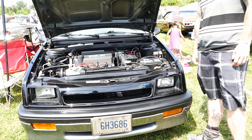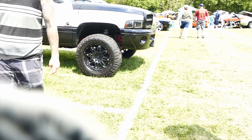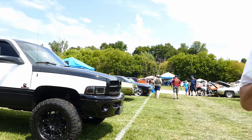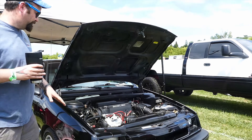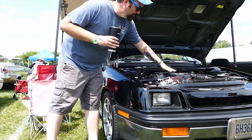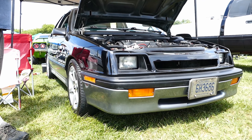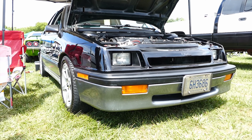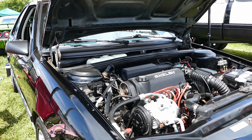Is this yours? How much boost are you running? About 10, I keep it there. I've had it up to about 18. Really! What kind of work have you done with it? It's a fully forged '89 2.2-liter, Super 60 turbo, plus 40 injectors, Super 60 fuel pump — pretty much all the goodies you could buy in the '80s when they came out.